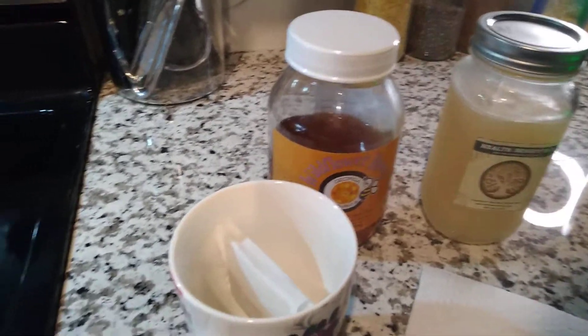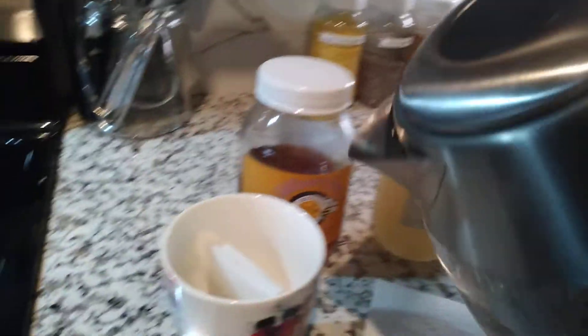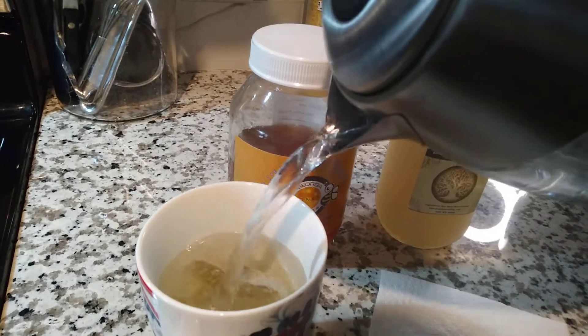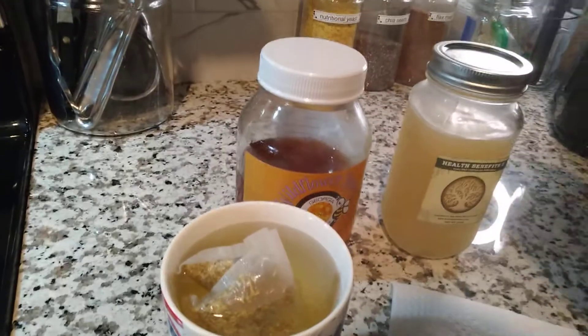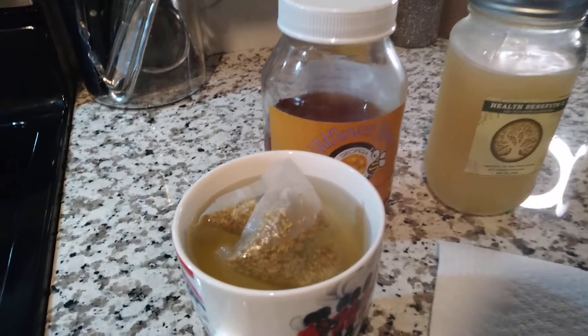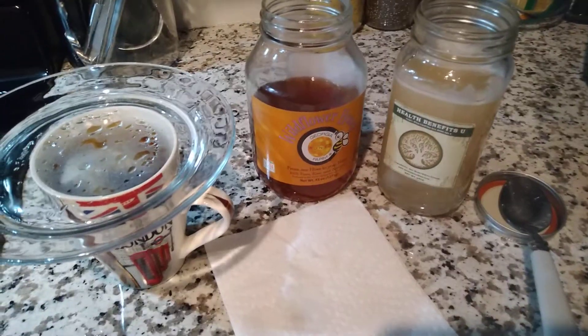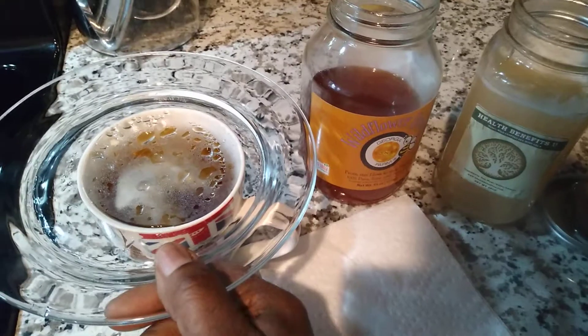Today I'm having some Earl Grey tea. I'll go ahead and add it to the cup — I already got my electric kettle nice and hot. I'm just going to let that steep for about five minutes, and then I'll be right back. Alright, we're back and the tea is finished brewing.